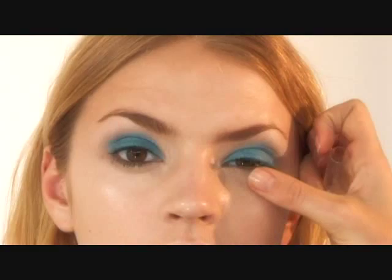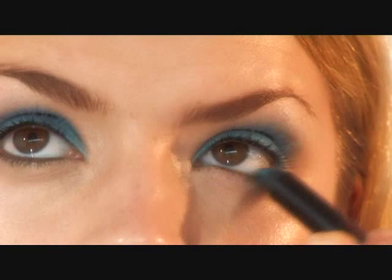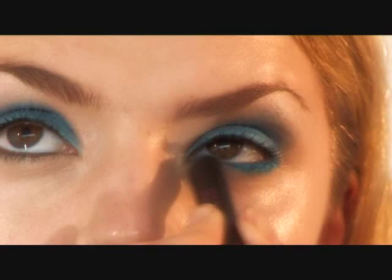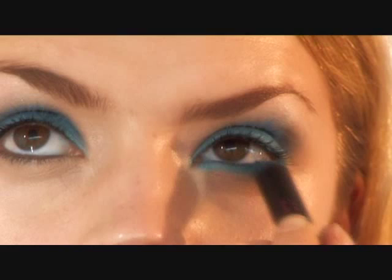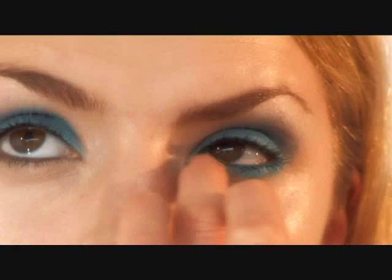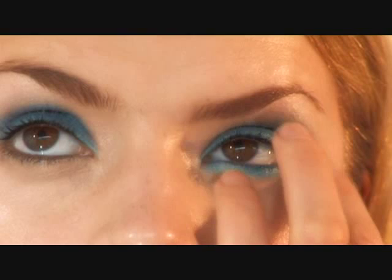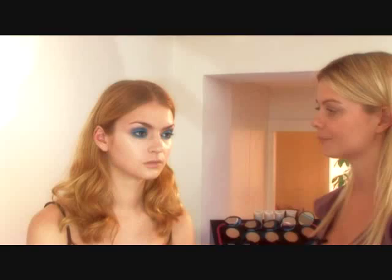We're now going to work on underneath the eye. I normally like to start from the corner of the eye and then just make little back-and-forth movements. I'm just going to push the colour into the root, slightly underneath. And then with my finger, I'm just blending the colours to soften the edges.